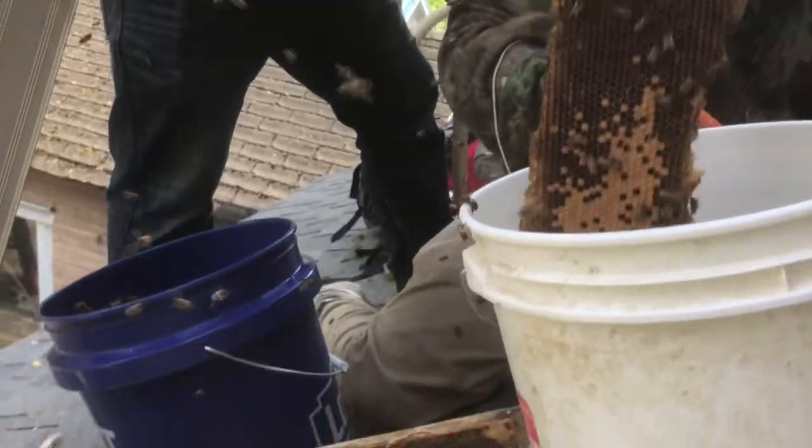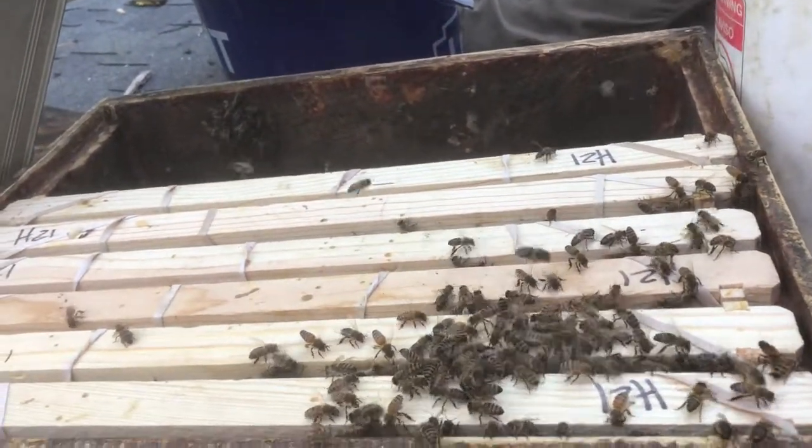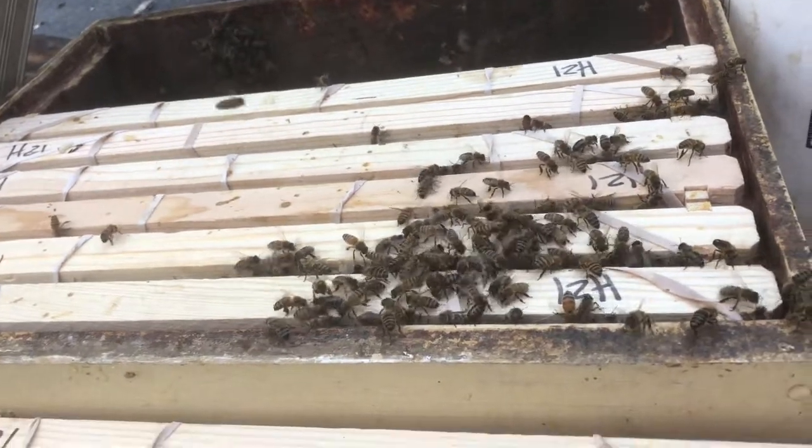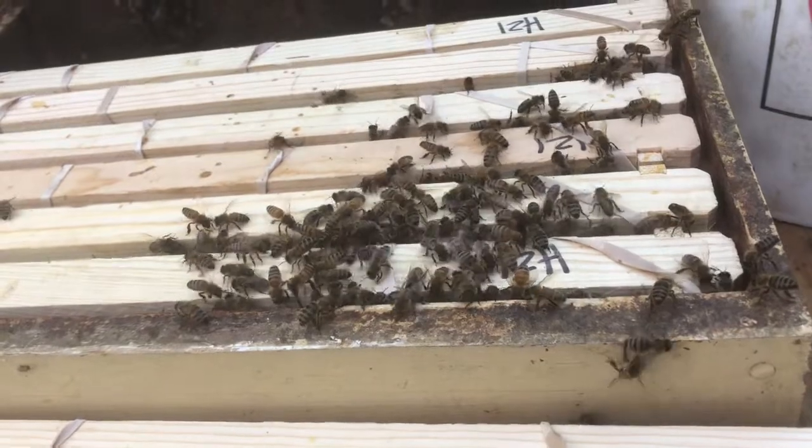I'm almost 100% positive that one hatched out here or we had it loaded up. And you can see the girls fanning their butts in the air, saying this is now home. I think we've got a queen.